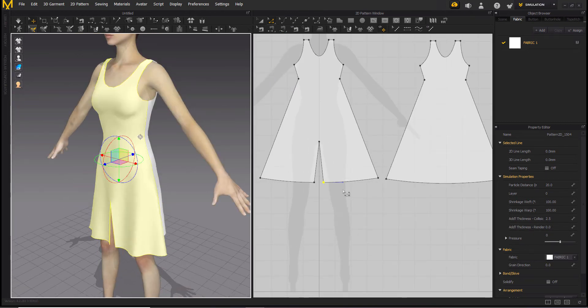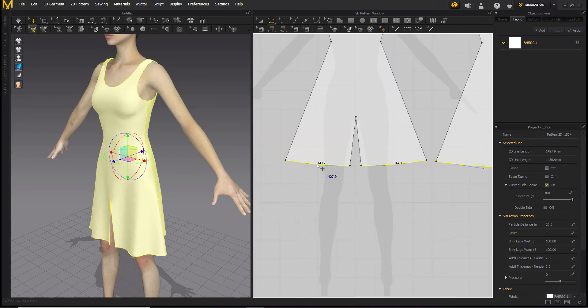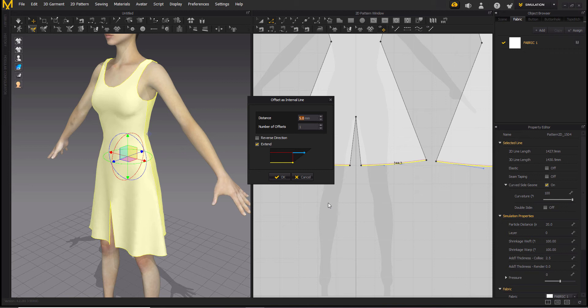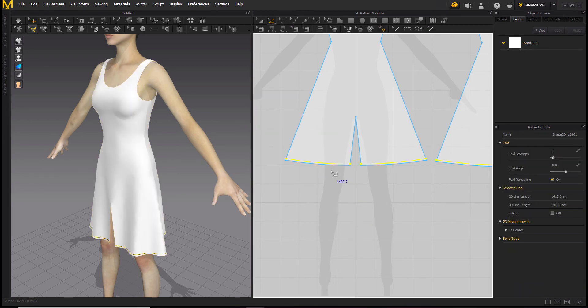Now let's do the border first. Select the border line, right click on it, go to offset and offset as internal line. The default is 1mm but I have set it to 5 so that I will get more border. You can set it to more if you like, like 10. You can see the preview here. 10 is a bit much, so let's go to 8 — I'm good with that.